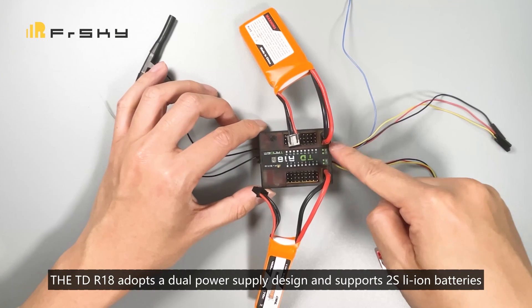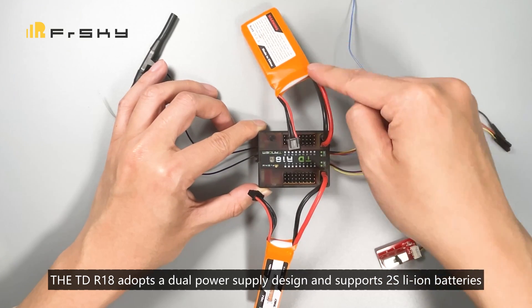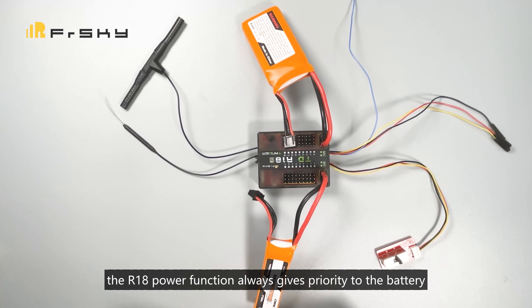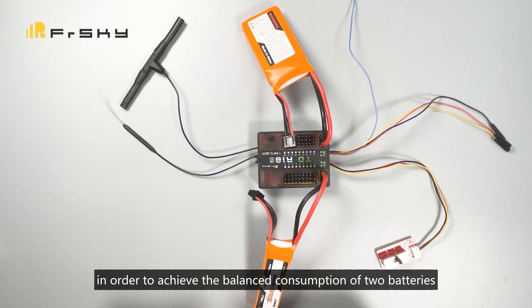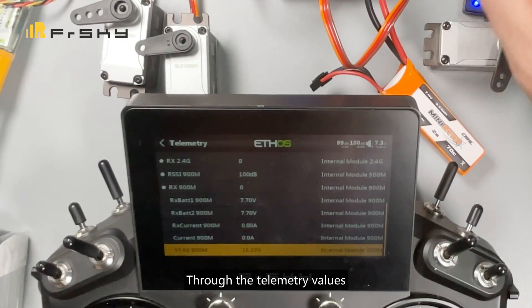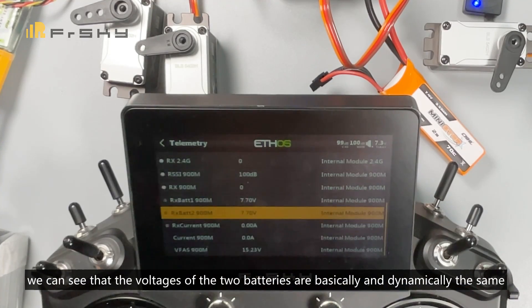The TD-R18 adopts a dual power supply design and supports two 2S batteries. When using dual batteries, the R18 power function always gives priority to the battery with a higher real-time supply voltage in order to achieve balanced consumption of the two batteries. Through the telemetry values, we can see that the voltages of the two batteries are basically dynamically the same.